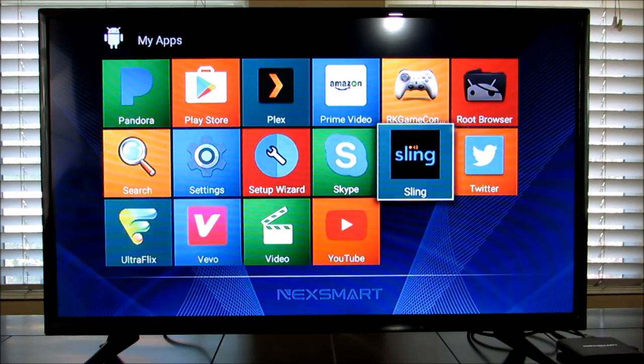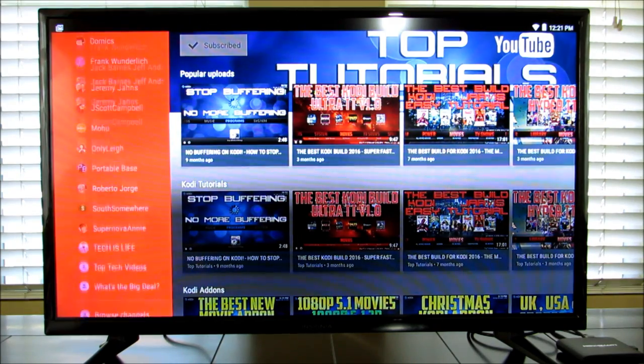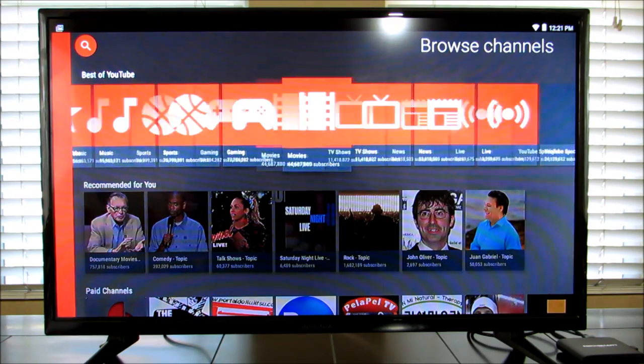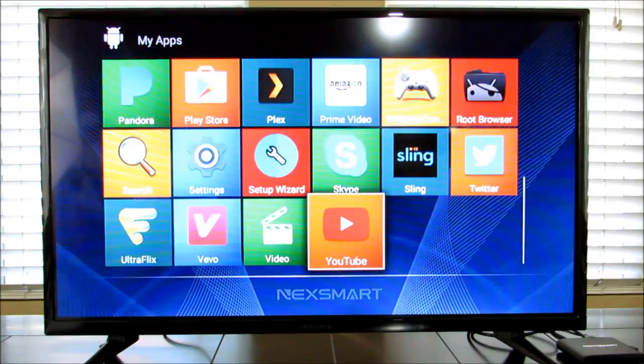We also have Sling TV and YouTube. Let me pull up YouTube quickly. The highest quality you get from YouTube is 1080p — which is not a problem at all. The layout is just a little different because of the Android TV box interface, but it's regular YouTube like we're used to.